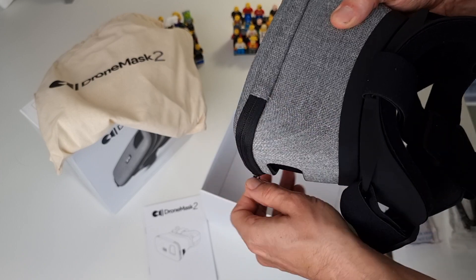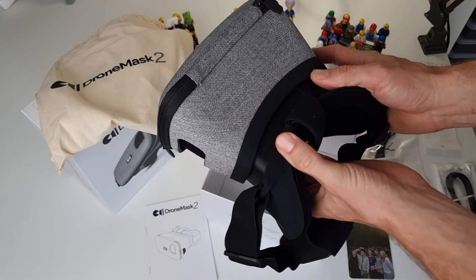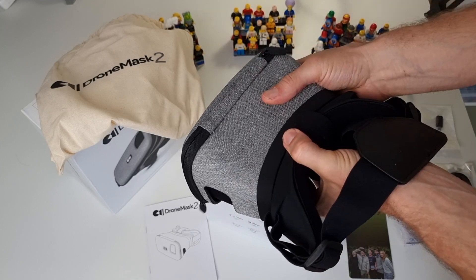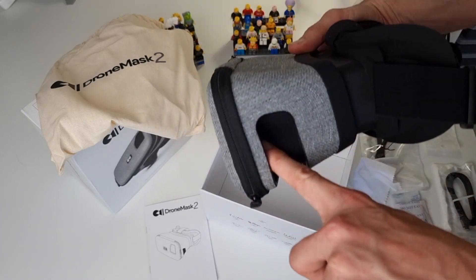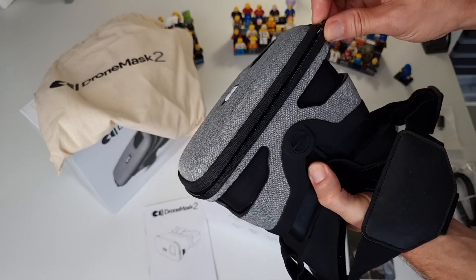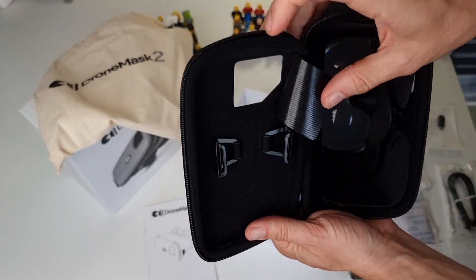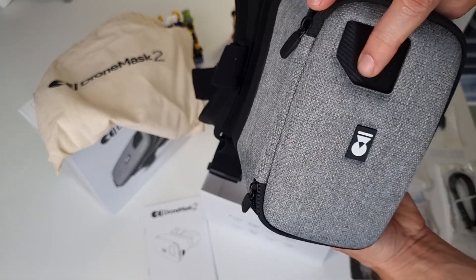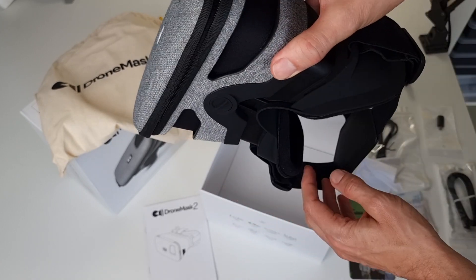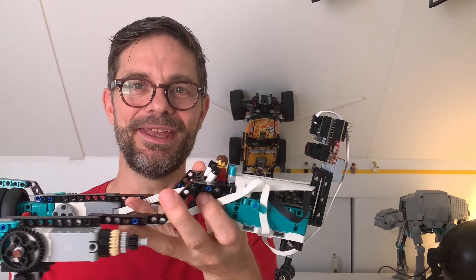Once your phone is inside, you can change the distance from your eyes, which changes your field of view a bit. I like to open it up because otherwise my nose would be obscuring the bottom part of the screen. Looking at the sides, there are some holes you can use to poke your fingers through and do something on the screen of your phone, which I found very handy. There is also a little camera lid that probably exposes the camera so you can do some augmented reality stuff, but I haven't tried that — this video is about virtual reality racing.